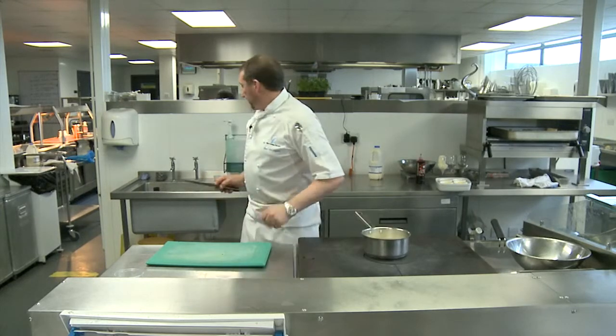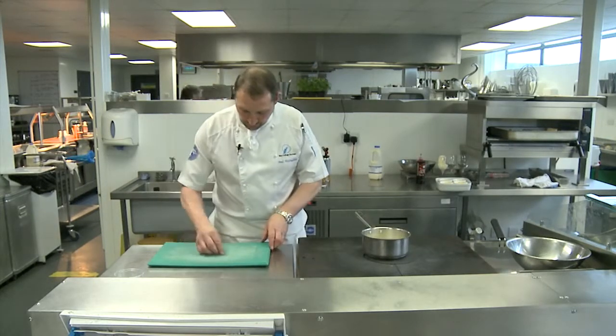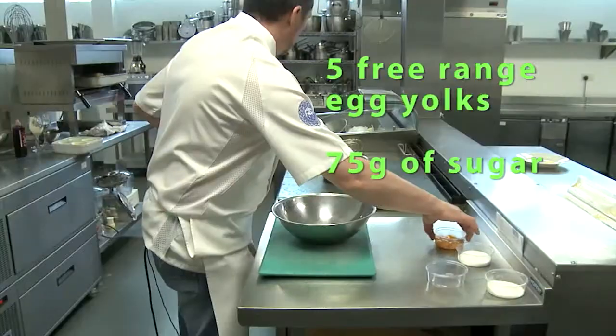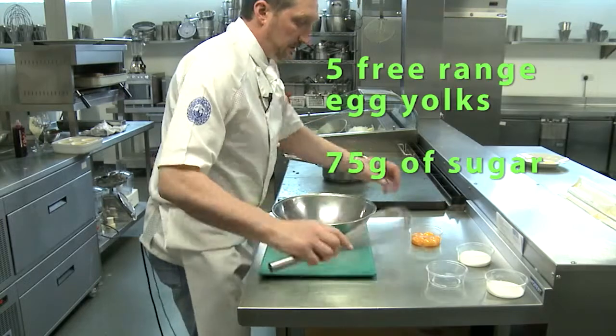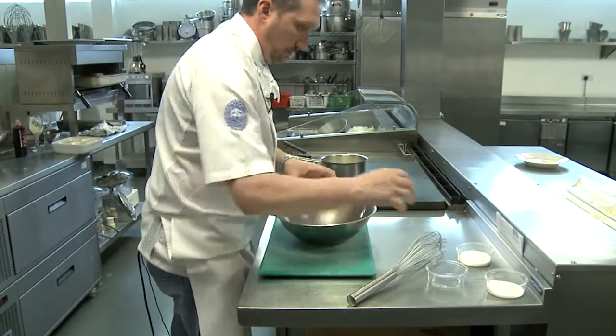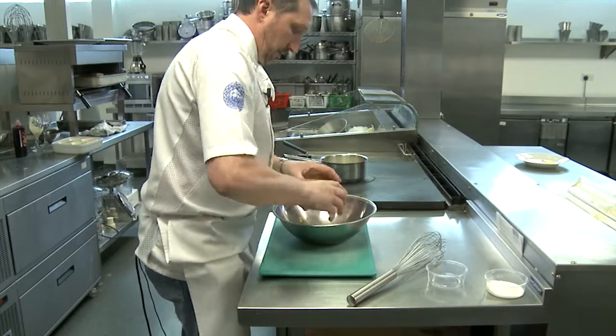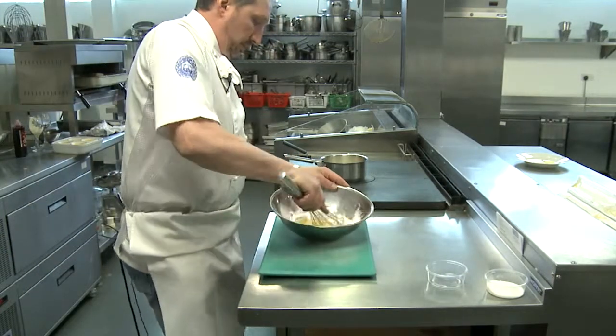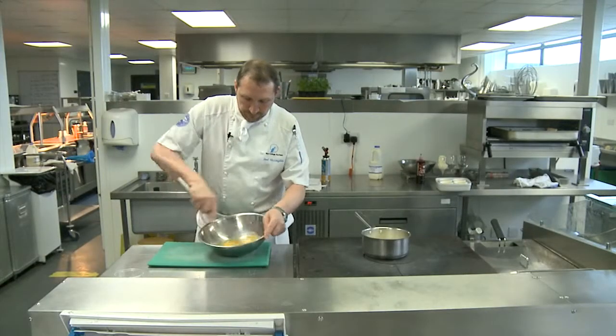We're going to warm up and get them to infuse. While we're waiting for them to infuse, we're going to get our eggs and 75 grams of sugar in a bowl and we're just going to mix these up, get them nice and white and fluffy.